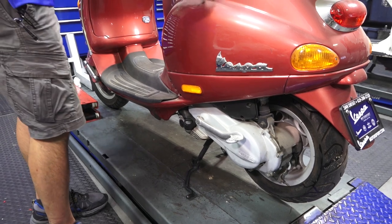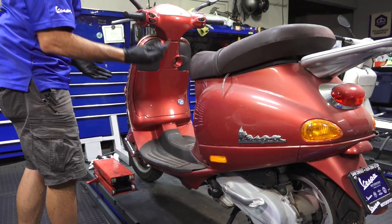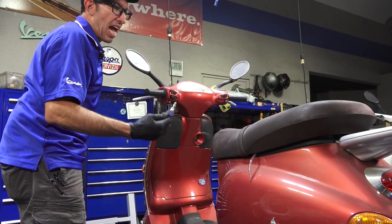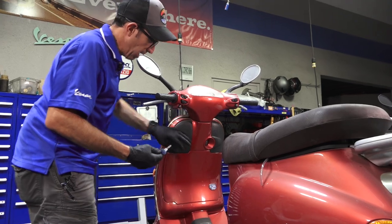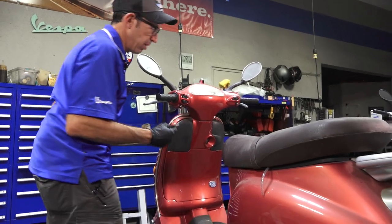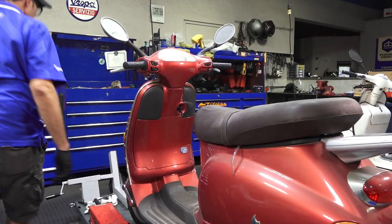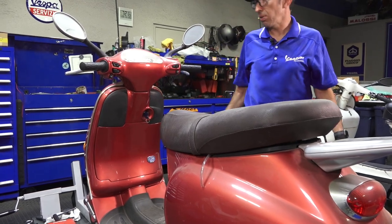We don't know if we have electrical issues with the switches or the immobilizer system, but I do have the original key. If you don't have the keys, unfortunately you're going to have to send the whole immobilizer system — which is the ignition box located under here — to a dealer like us to have it coded or replace the components. The immobilizer is nice, it keeps people from stealing them, but if all the keys are lost it's quite a costly endeavor to restore that.